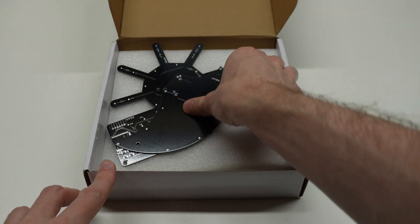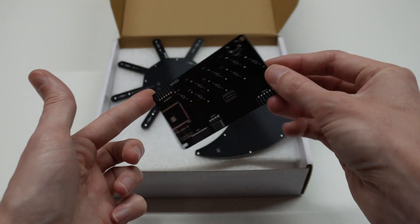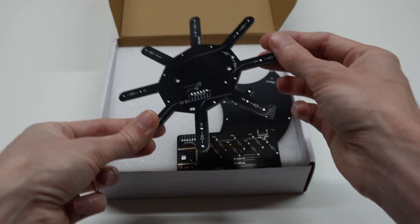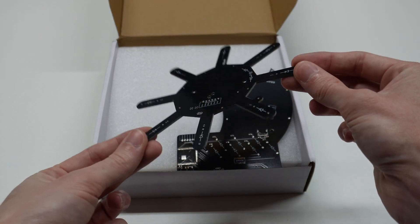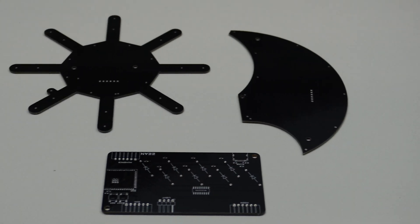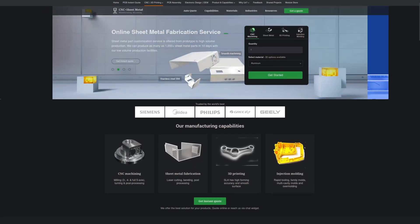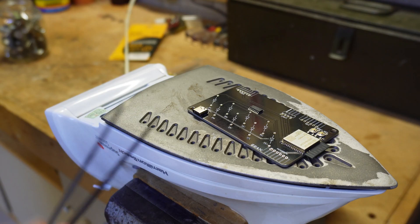PCBWay reached out and offered to sponsor a project, so I had them fab the heart of this one. The PCBs will help align and alight the LEDs. These are nice, high-quality boards that will perfectly serve this project for years to come. In addition to PCBs, they also offer CNC machining and 3D printing for all of your project's needs. Check them out at the link below.